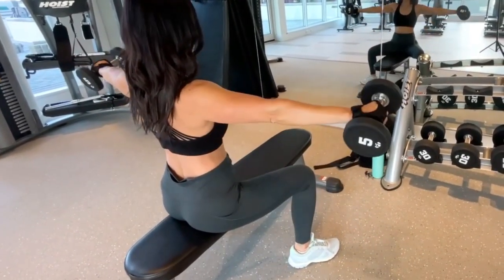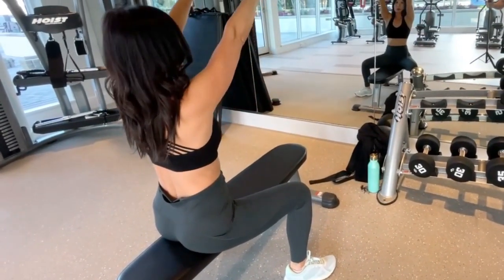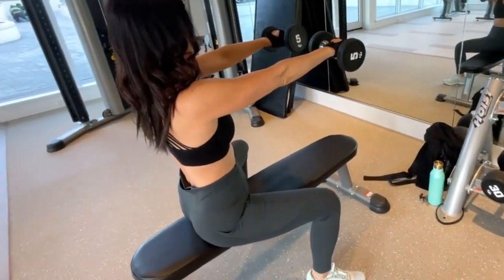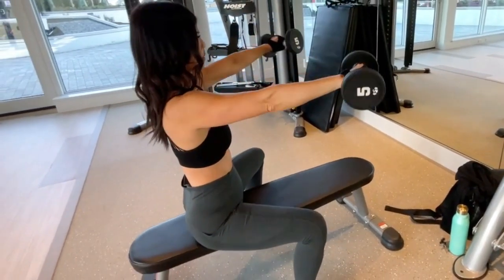Side, front, up, down, side, down. And again — she's just going to keep repeating that for a total of 10.